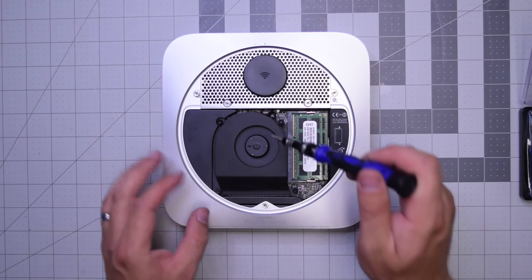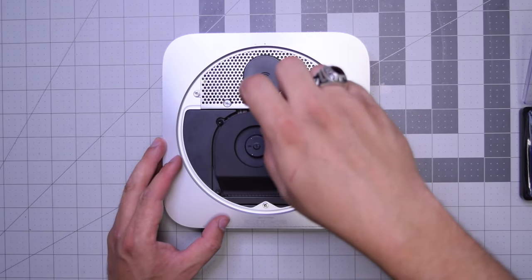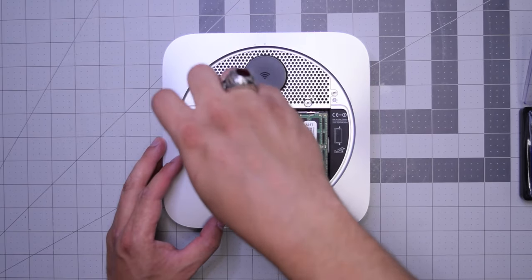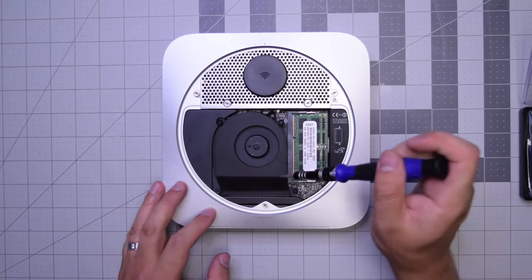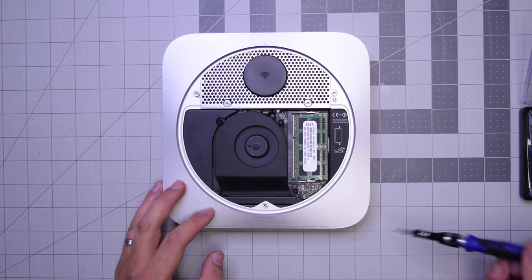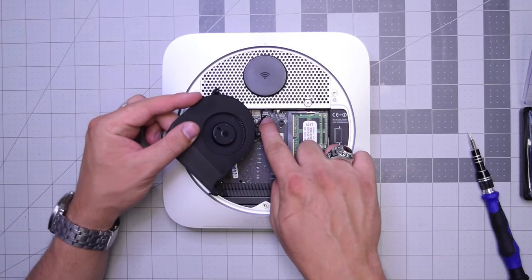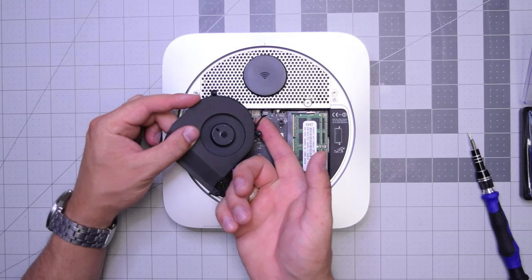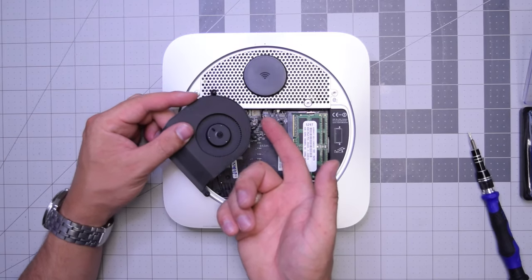We'll need to remove the three T6 screws that are securing the fan. Go ahead and start with the top right screw, then the top left screw, and then the bottom right long screw. I like to keep the screws in place — just unscrew them. Now you can lift up the fan and then gently from underneath, get your finger under the cable and push up until it pops out of its socket. Make sure to gently not rip this cable.